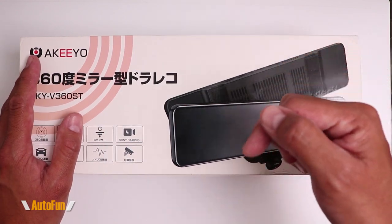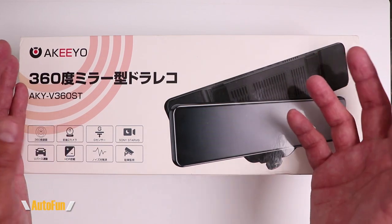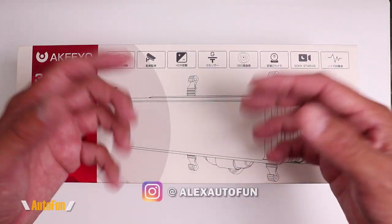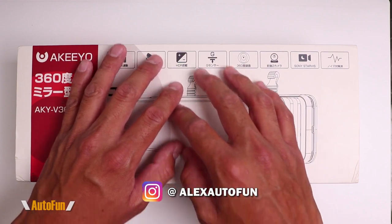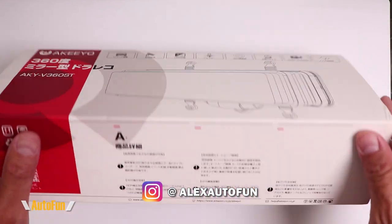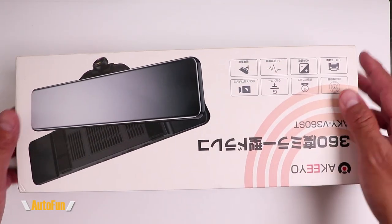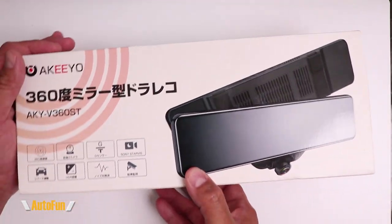As always, I'll place the link in the description down below if you'd like to look at this item further or acquire one for yourself. Hi guys, welcome back. I am Alex the Car Guy and I review cool car gadgets and other accessories for your vehicle. So if those are the kind of things that you like, make sure you subscribe by hitting the button down below. But with that being said, let's get started.